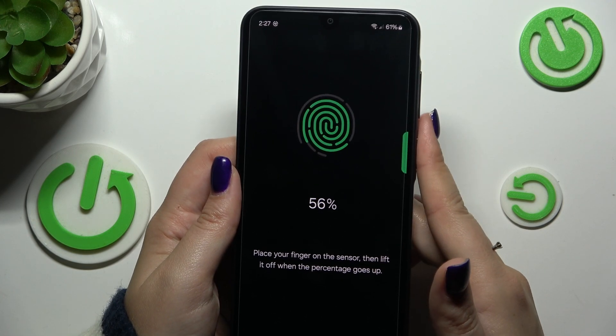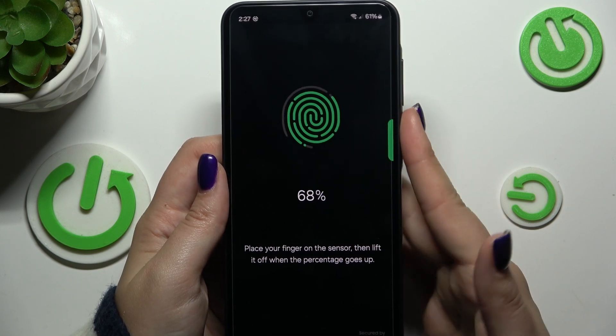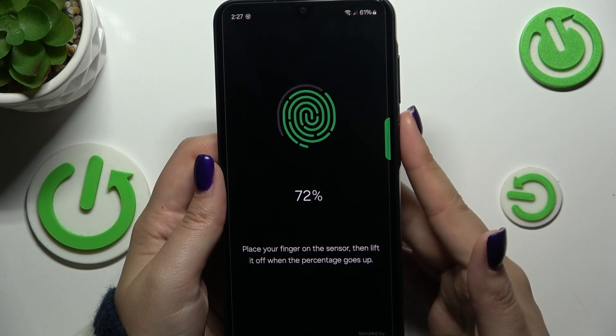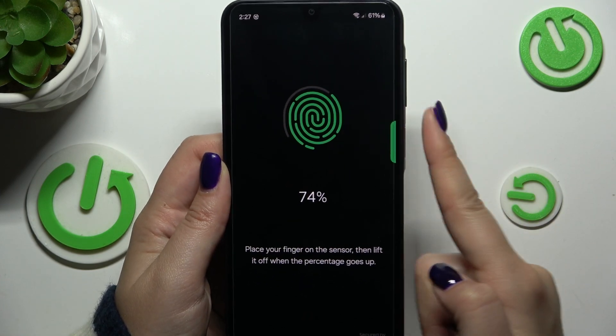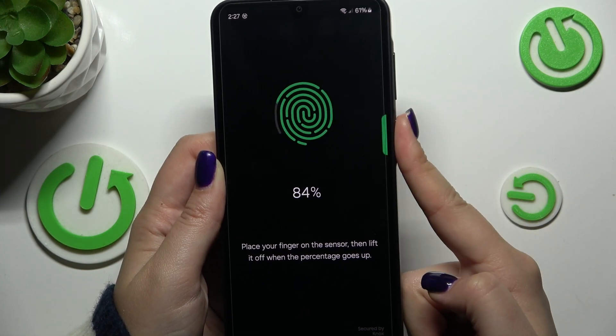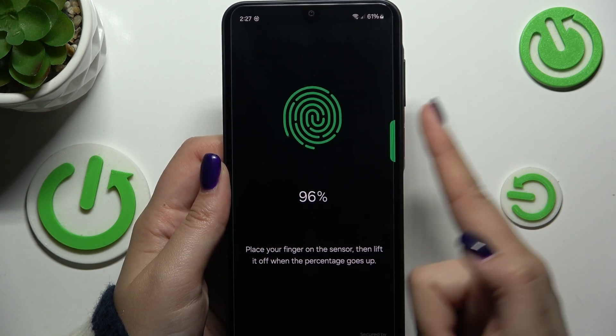Try to cover every part of your finger for better recognition. It will also be much easier to use your thumb instead of your index finger, for comfort purposes.